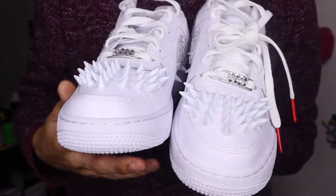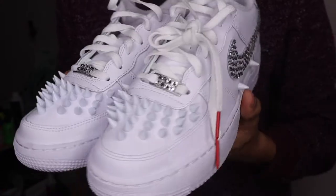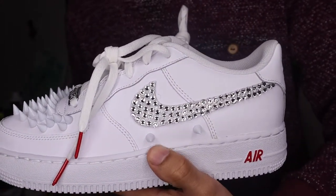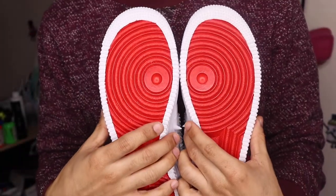Now that we're done with the painting, the spikes, and the diamonds or crystals — whatever you prefer — it's time to show y'all the review of this silver bullet Louis Vuitton custom that we've done in this tutorial today. So we've got the spikes, the diamonds and crystals on the side, spikes, and the red accents with the red bottoms.